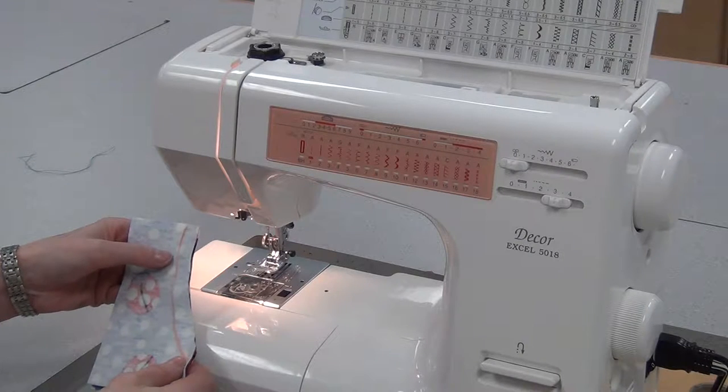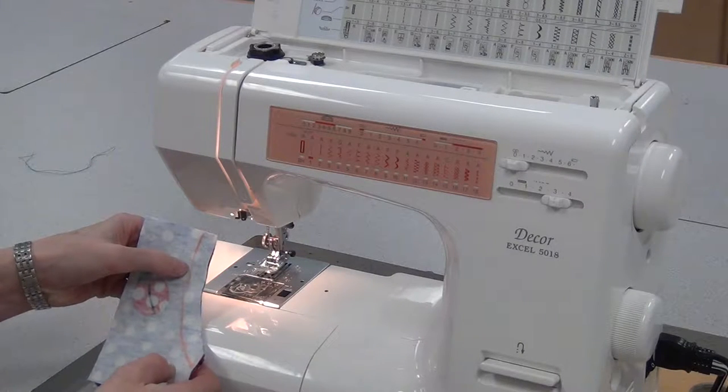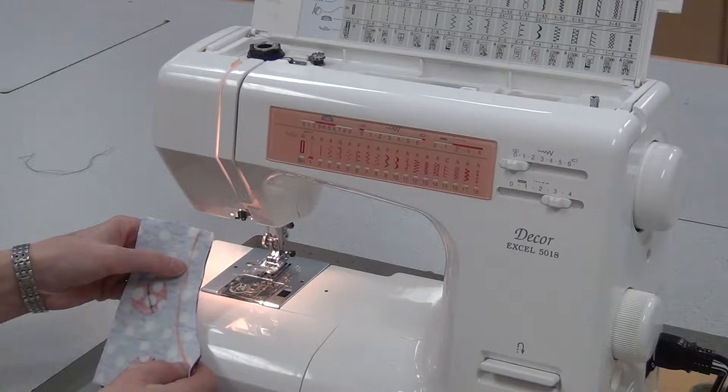To sew a curved reinforced seam, first I drew a line on the 15mm line, or 1.5cm from the edge.